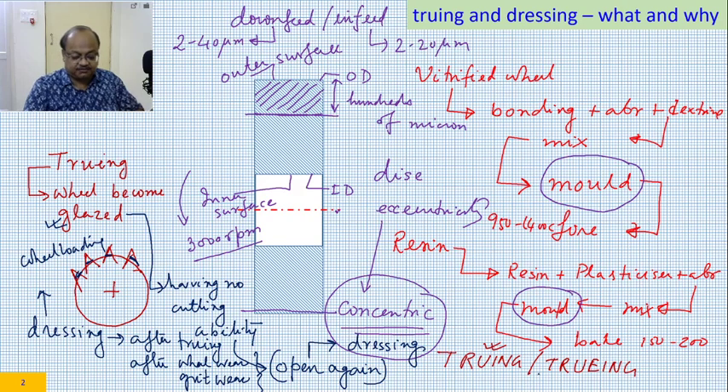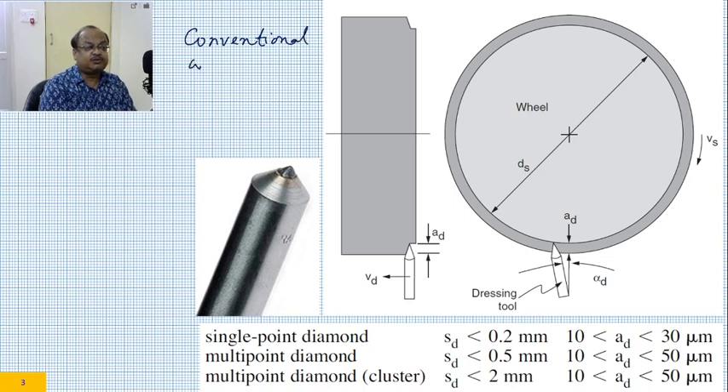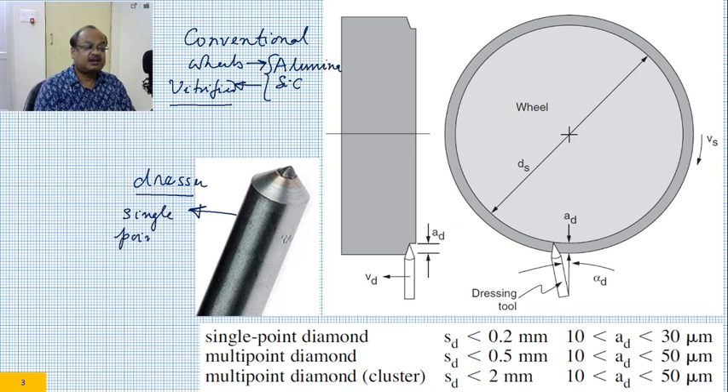Now let us go to one of the dressing procedures — dressing of conventional wheels. Conventional wheels means alumina or silicon carbide wheels, most possibly vitrified bonded. These wheels are to be dressed or trued. For doing that, you require a cutting tool called a dresser. This is a single point dresser and this is a diamond dresser — this tip is the diamond.